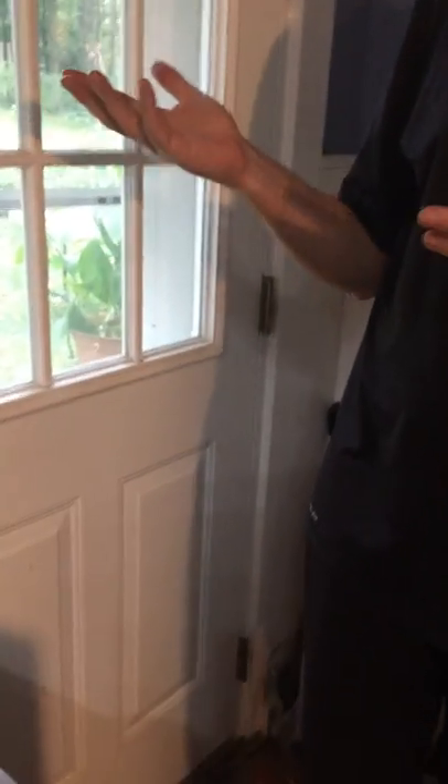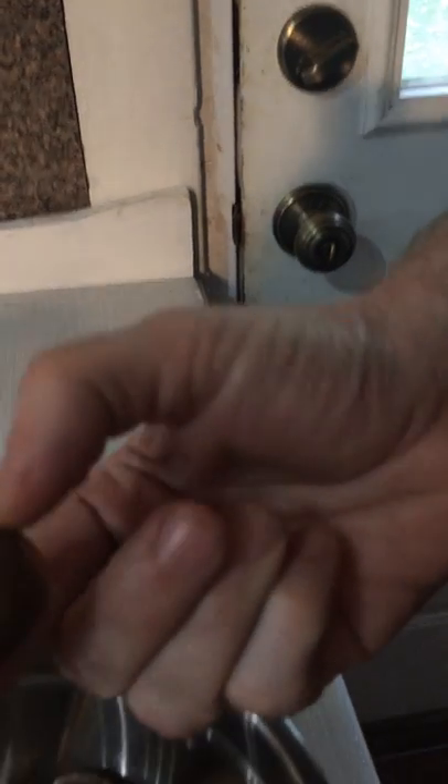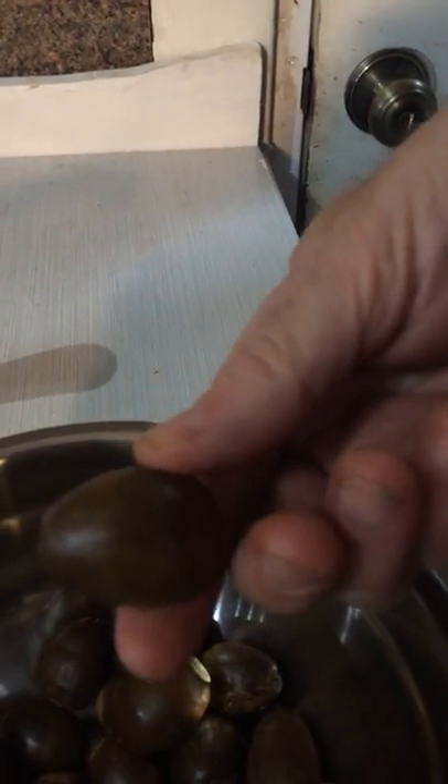It is the end of September and the acorns are falling, and I've gone out and collected these acorns. These are from a white oak tree, which are my favorite. You want to pick the brown or black ones which are ripe. If you pick one of the green ones, you want to ripen these in a bag, or if you've got plenty, just use the brown ones.